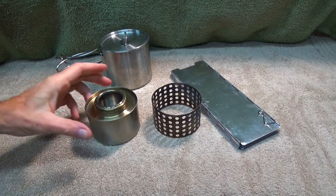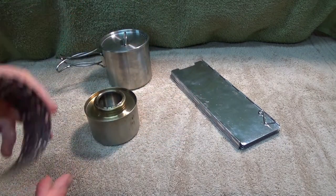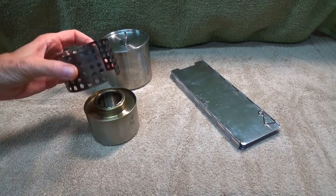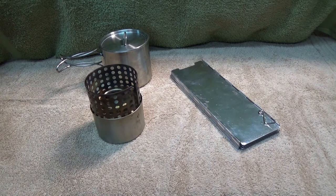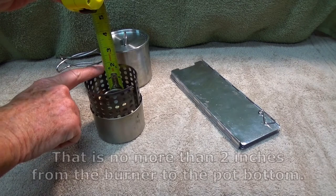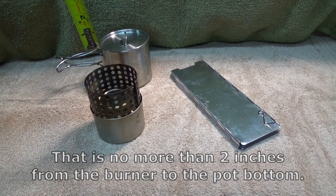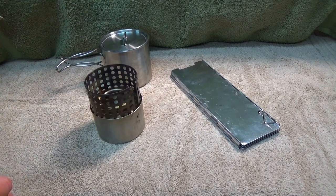First off, you've got your stove and your pot stand — whatever kind of pot stand you use. One of the things you want to make sure of is that the bottom of your pot is no more than two inches from the top of your stove. Any higher and you lose a lot of heat.